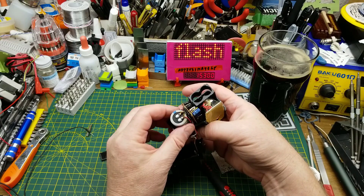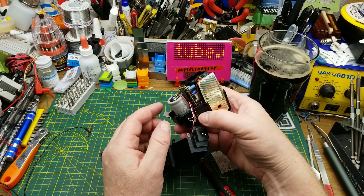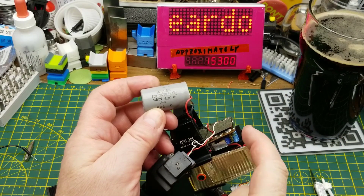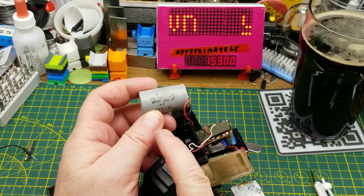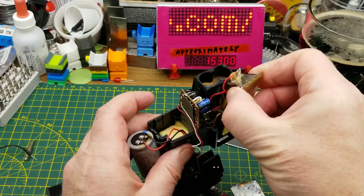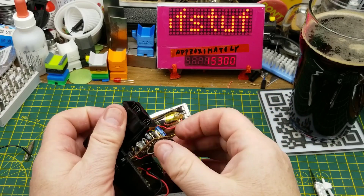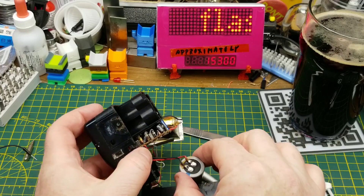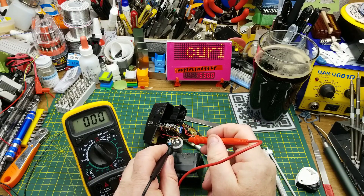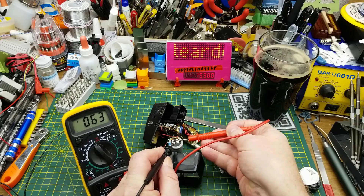That capacitor will be charged up through some sort of boost circuit in there to probably hundreds of volts — yes, hundreds of volts. It's a 350-volt capacitor, so it gets charged slowly through the boost circuit, and when triggered it dumps that high voltage into the xenon flash tube up in here. Before I yank everything out, I want to discharge that capacitor — I think it's possible it's still holding a charge.